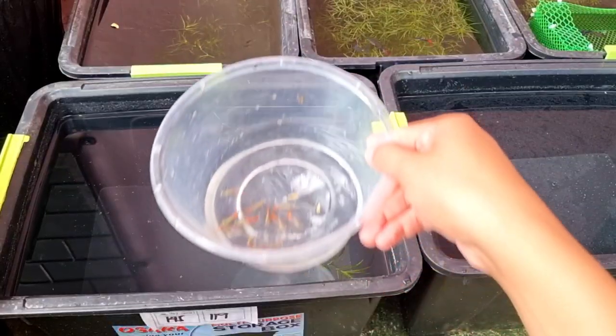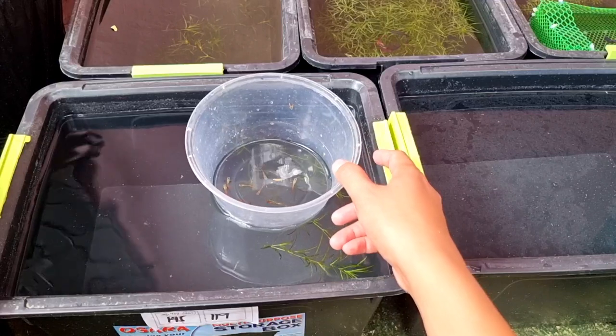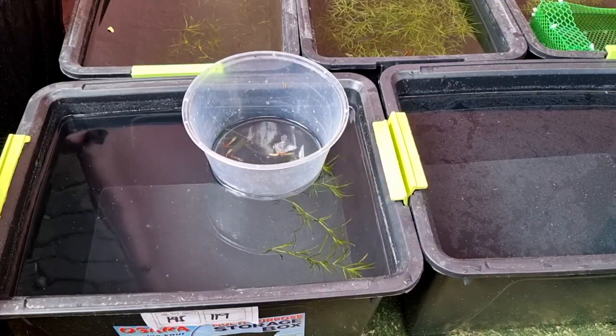By the way, there are 14 male juvenile guppies, and before releasing them to the tub, it is necessary to acclimate them for 10 minutes to avoid water shock.